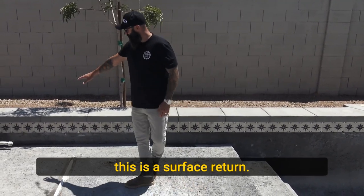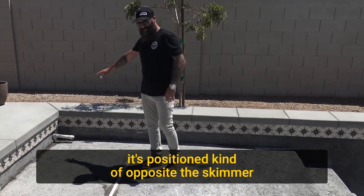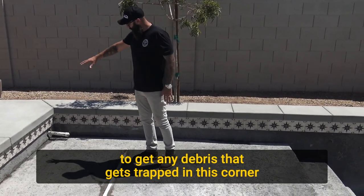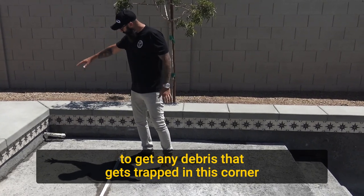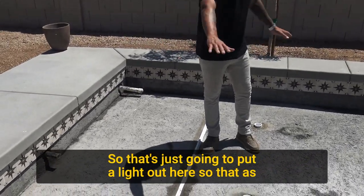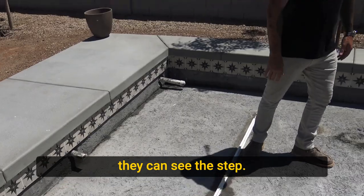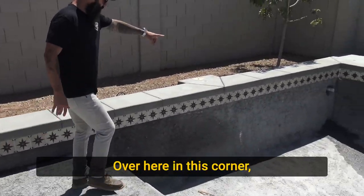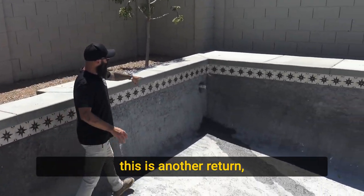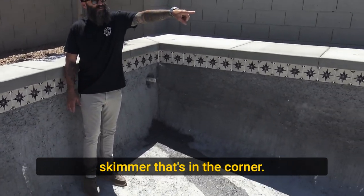Over here in the wall, this is a surface return that'll be finished with an eyeball fitting. It's positioned opposite the skimmer to get any debris trapped in this corner and blow it out. That's a micro bright light, so that'll put light out here so as they're getting in and out they can see the step. Over here in this corner is another return that's going to direct water flow back toward that skimmer in the corner.